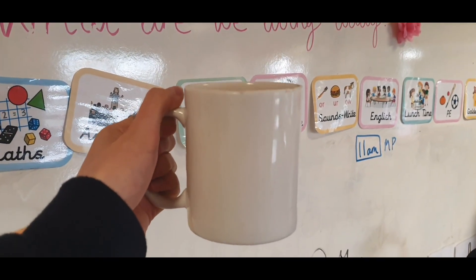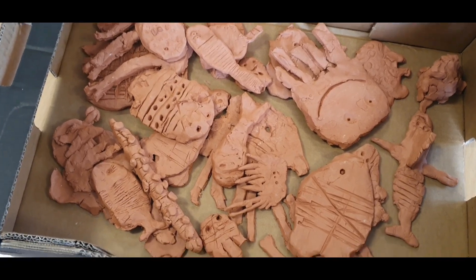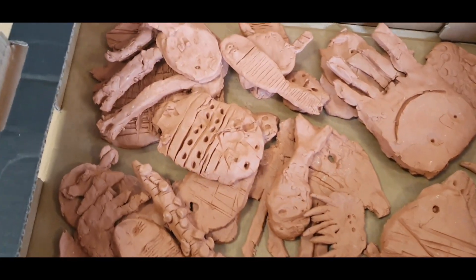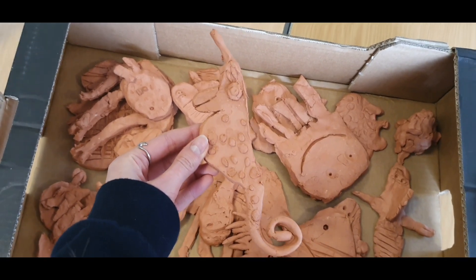Hot chocolate Friday — feeling good! I've just taken out the clay sea creatures from the kiln and they look so cute. They did such a good job — I'm going to paint them next week.